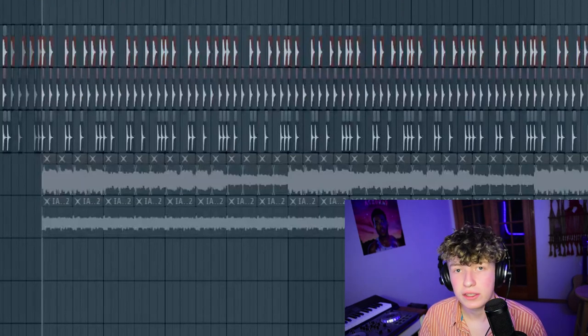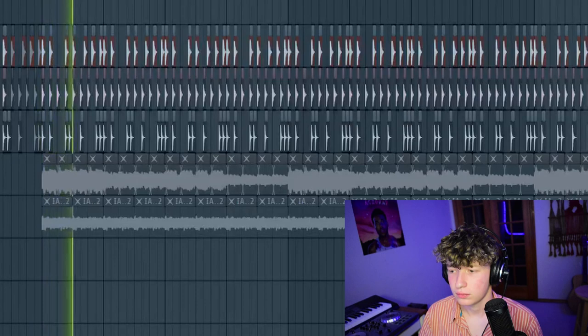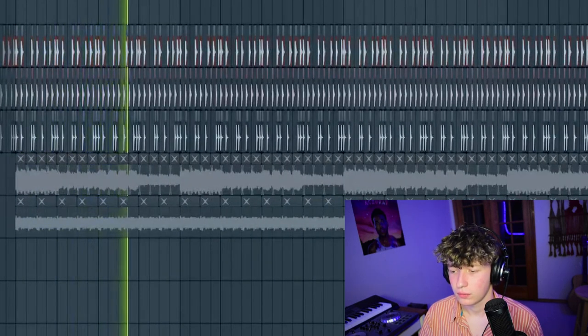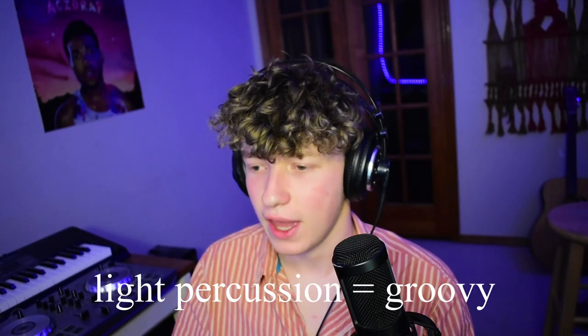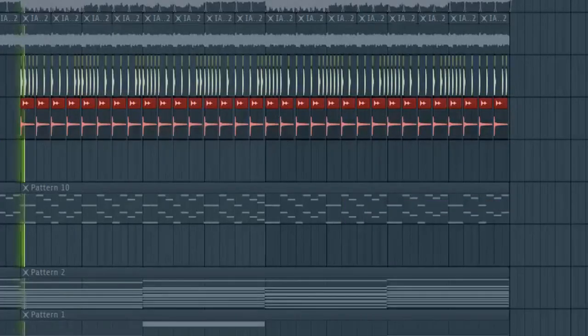I've also gone ahead and added in some light percussion sounds just to drive the song forward. It just helps add some danceability with the slower feel Odessa songs have. And in the second half of the drop, I've put in some hats and also some claps.